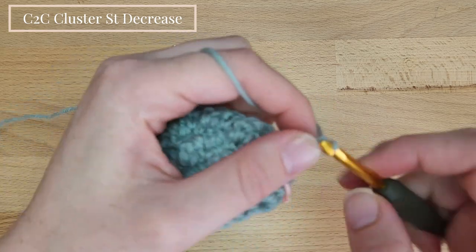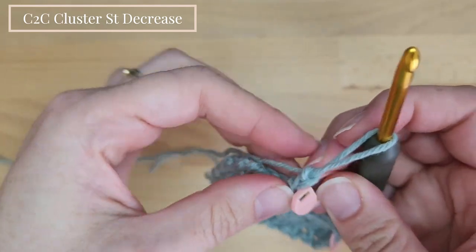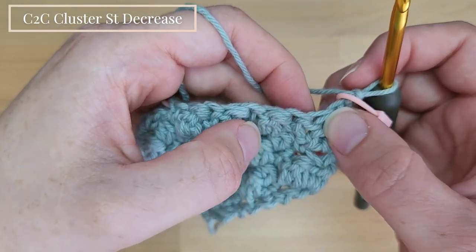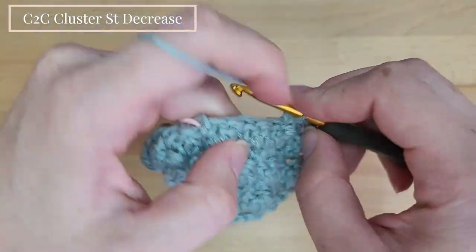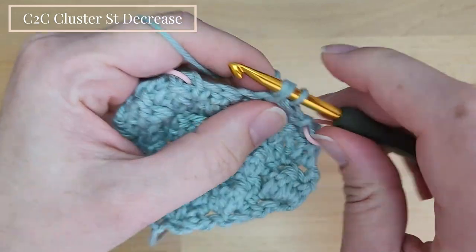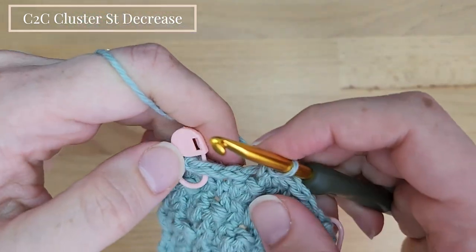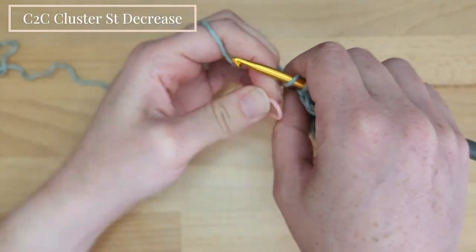Repeating the decrease row, which is row 5 in the pattern. Chain 2 then place the stitch marker. Skip the first double crochet 2 together and the next single crochet stitch, then work 1 single crochet into the next cluster stitch. Work a cluster stitch into the next single crochet, and 1 single crochet into the next double crochet cluster stitch, and repeat. Finish with the decrease double crochet stitch into the remaining single crochet and chain 2 space.